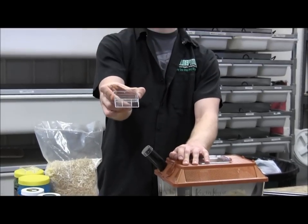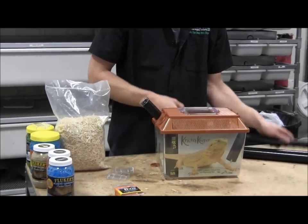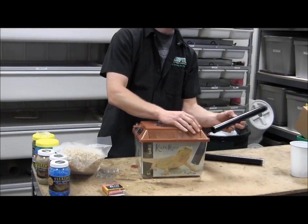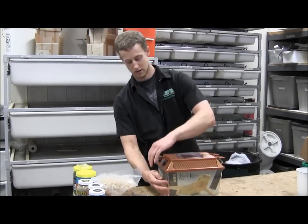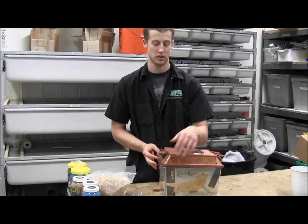It also comes with these little trays which you can put food and water into. Now we're going to put the tubes back in. We're going to add some bedding so our crickets don't stink — it makes it more sanitary for the animals living in there.